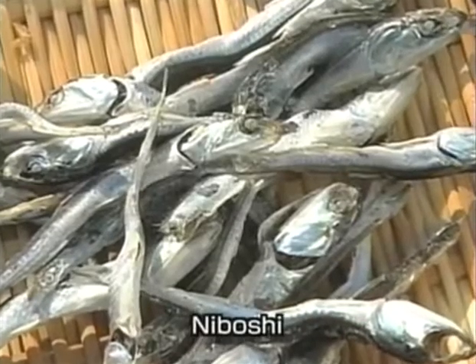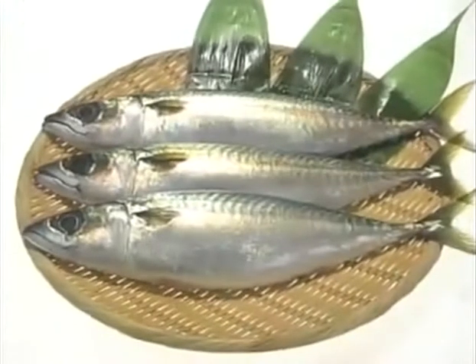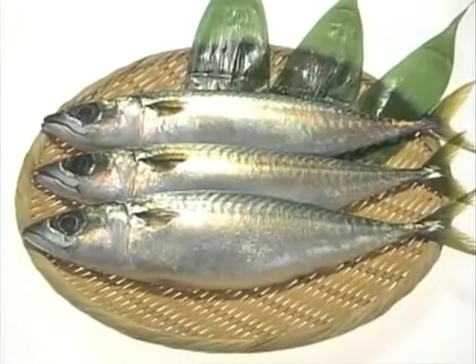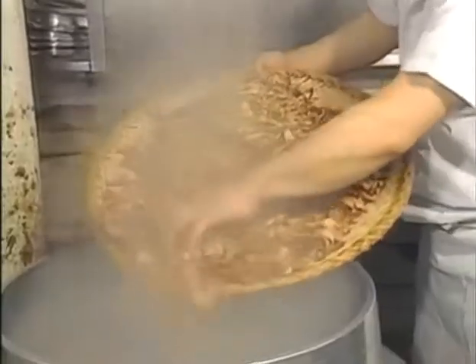Small dried fish known as niboshi are another ingredient widely used in dashi. Other dried fish are also used, such as mackerel, sardine, or flying fish. Each region has its own tradition. All of these different ingredients can produce the underlying flavor component that gives Japanese cuisine its savor — a component known as umami.